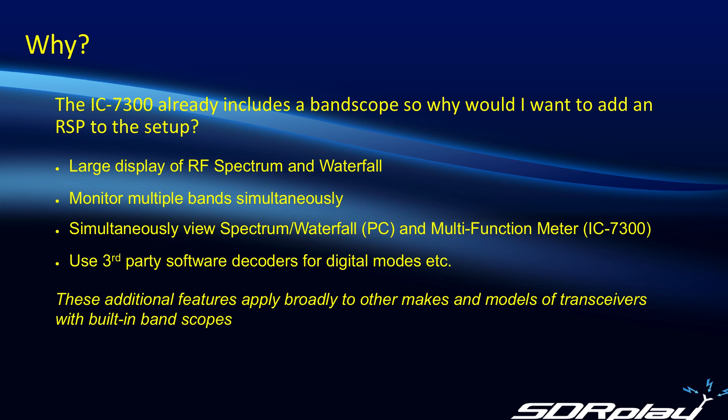So why did we want to make a pan adapter? After all, the 7300 has already got a band scope built in, so why would I want to complicate things by adding an RSP? Well, the answer to that is several. Firstly, the built-in band scope is somewhat small, and if you've got aging eyes like mine, it's somewhat difficult to see and operate. Whereas if you add an RSP to the mix, you can have an arbitrarily large display of both the RF spectrum and the waterfall on your PC monitor.